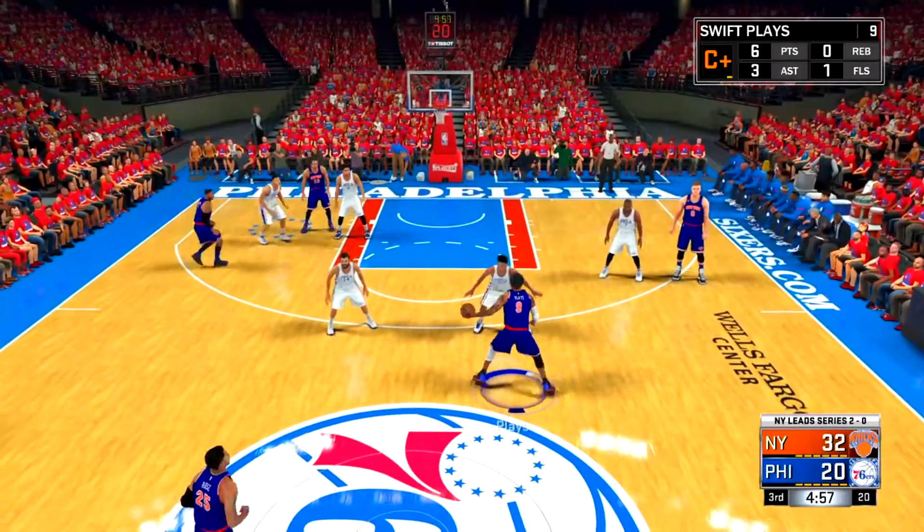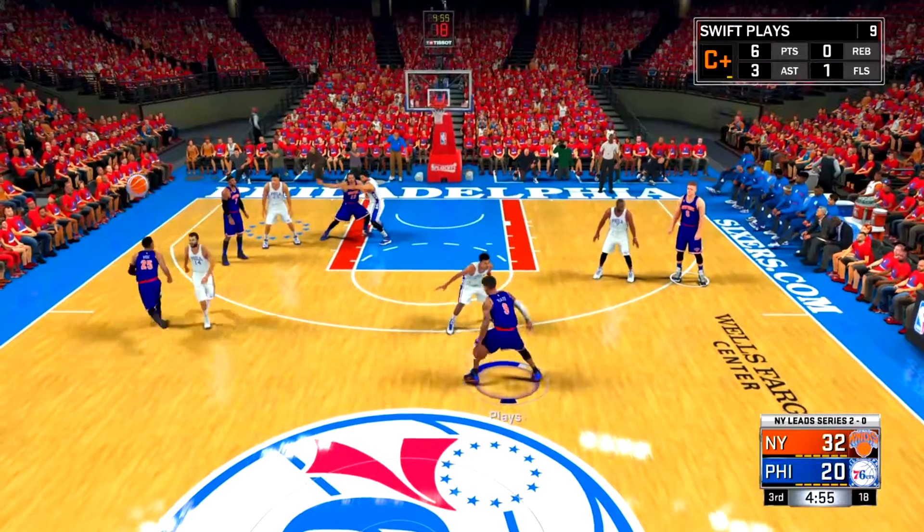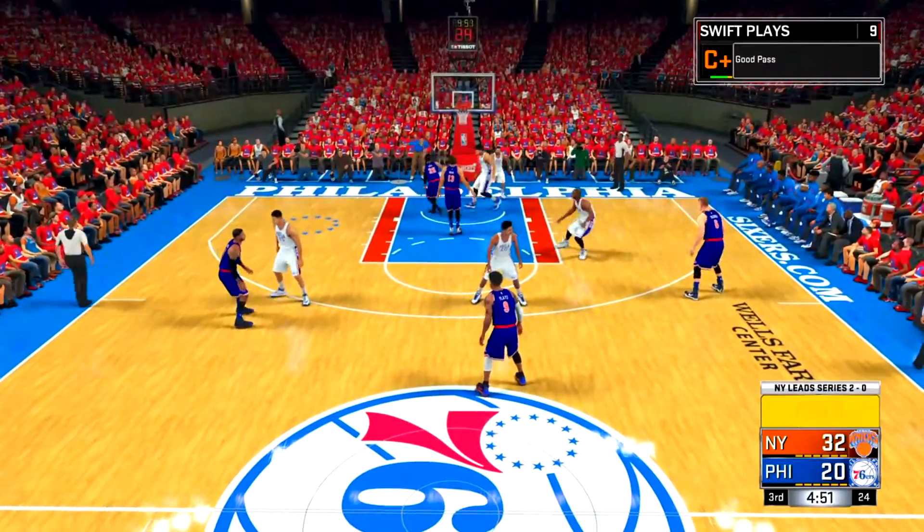If you're on PS4 you're gonna want to hold triangle, if you're on Xbox you're gonna want to hold Y. What's gonna happen is that basketball that you're seeing on the screen right now is gonna appear on top of the person's head who you're gonna be passing it to, and then he's gonna run to get open. And then when he's open enough, if you're still holding triangle or Y, your player is just gonna pass it to him.